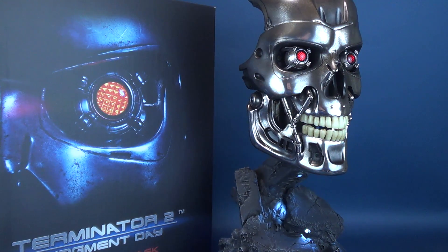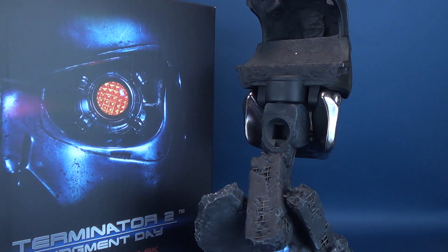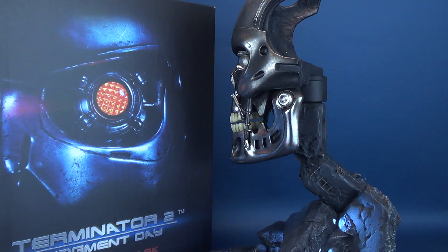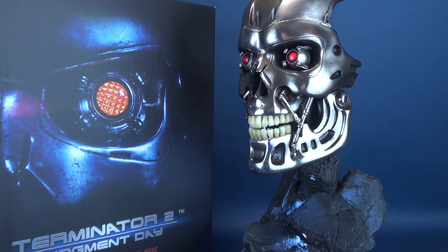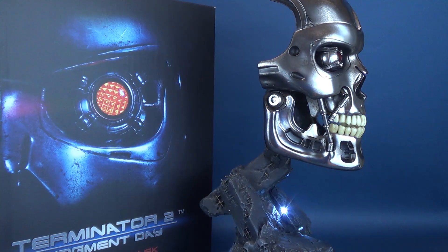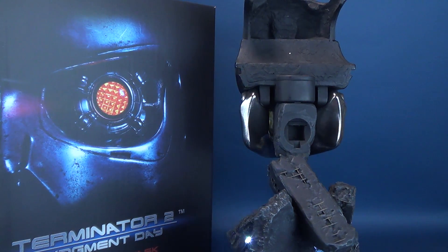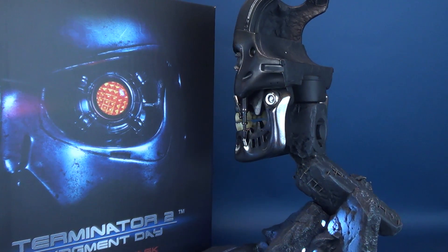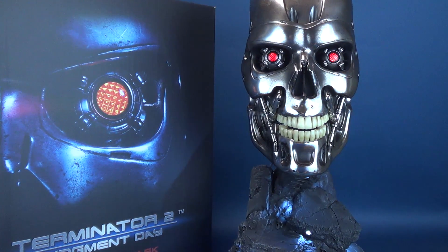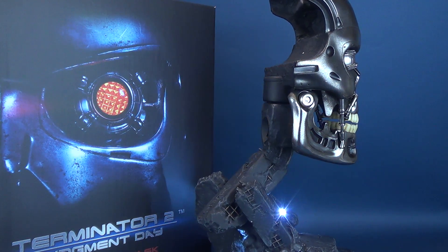Terminator 2 Judgment Day still remains one of my all-time favorite films, period — not just sci-fi. The idea that Arnie could come back, reprise his role, and join forces with Sarah and John Connor not only to stop the T-1000 from killing John, but also to prevent Judgment Day from ever taking place. Critics hailed Terminator 2 as the defining movie where special effects drastically changed. The practical effects were also far greater than the original Terminator, meaning the endoskeletons looked far more menacing in this film.